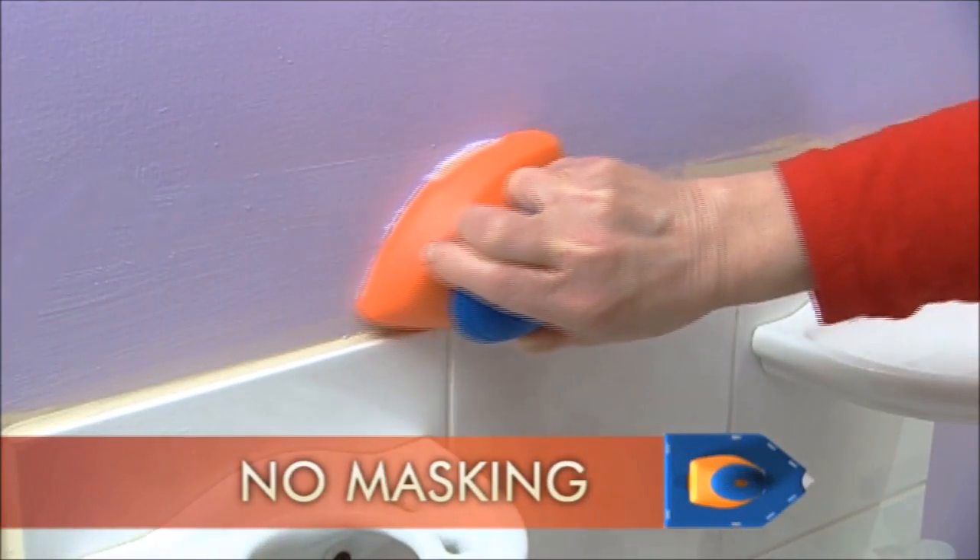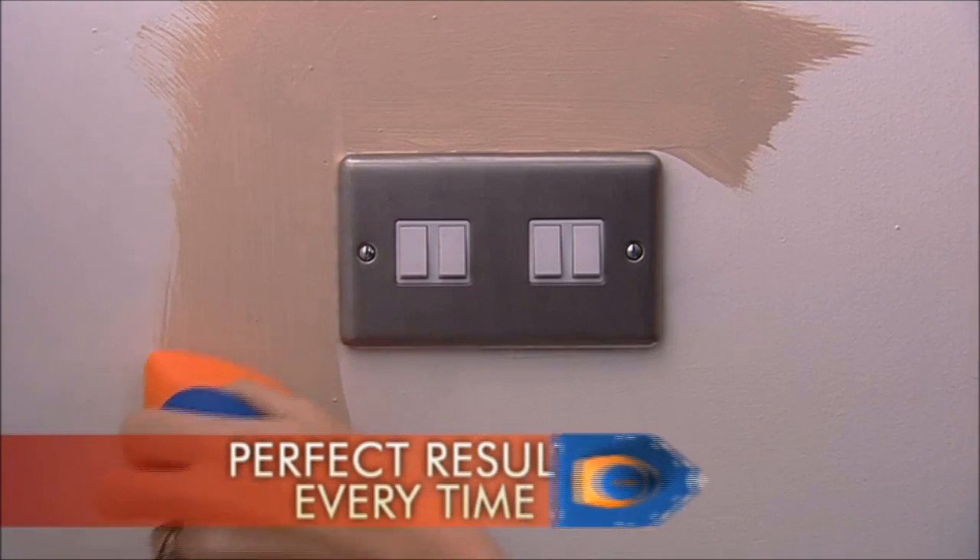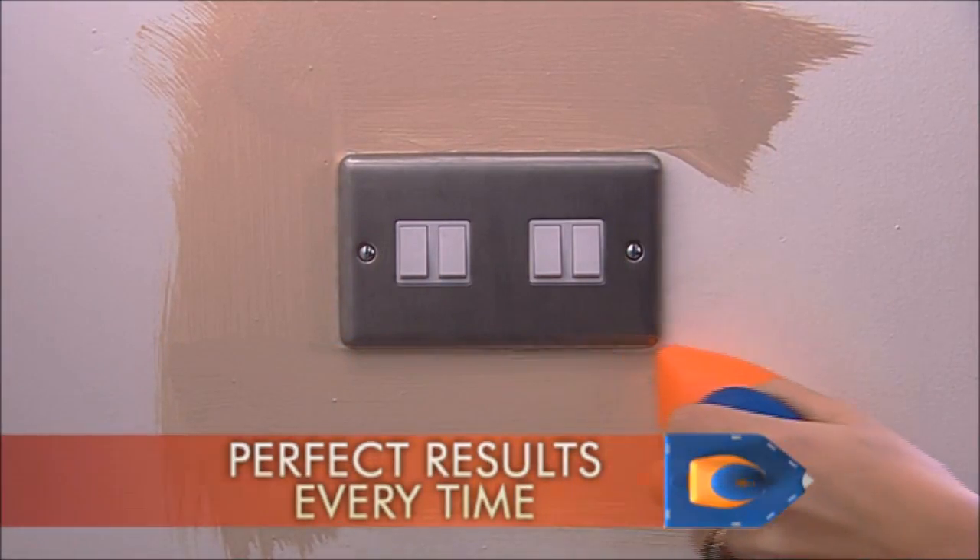No masking, no mess required. Cut in and around light fittings and switches. Get perfect professional results in half the time.